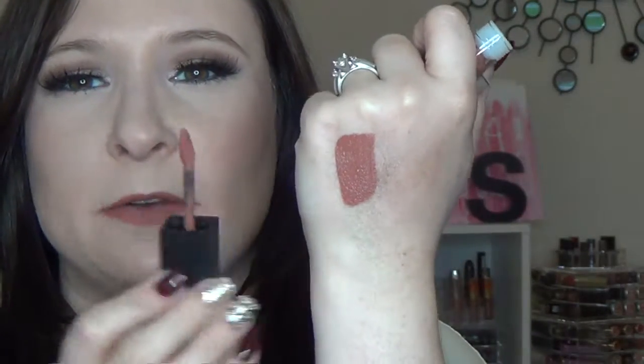I'm going to do some hand swatches and show them on my lips. The first one is the Smashbox Always On liquid lipstick in Stepping Out, which is what I have on my lips right now. It's a beautiful nude, kind of a peachy pink with some brown undertones. It has a very interesting doe-foot applicator. I've been wearing this for quite some time, drinking water and coffee, and I'm really impressed — it's very comfortable. I'd compare it to the Ofra formula and may even like it a little better.